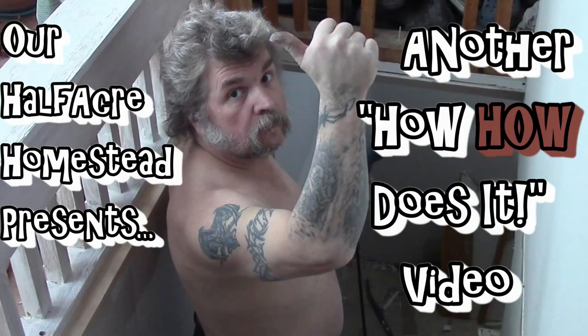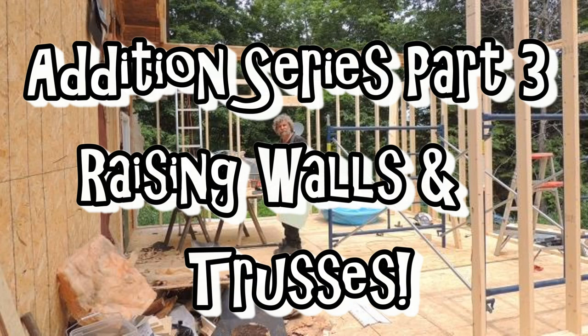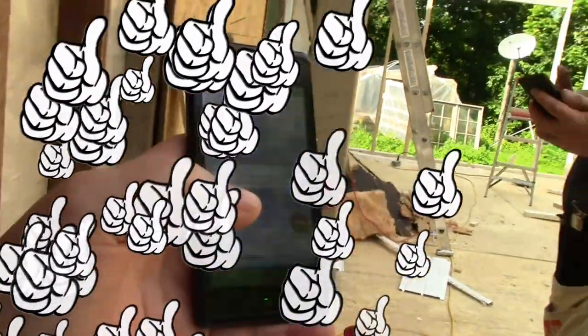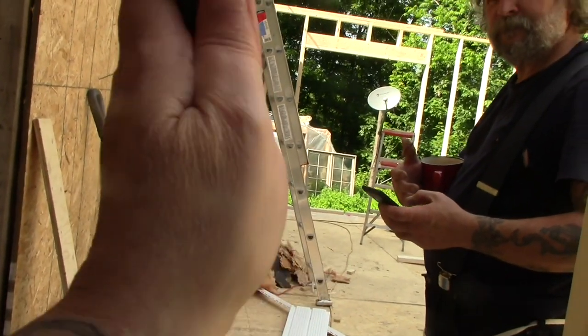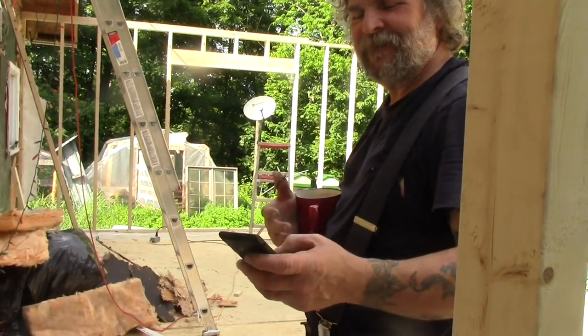Hey friends, this is Ms. Volvie from our Half Acre Homestead with Edition Series Part 3. I just got to show you guys this — this is my phone. Your theme song is now my ringtone.